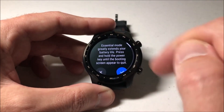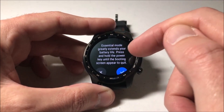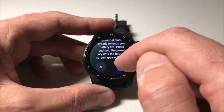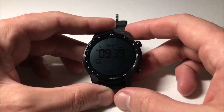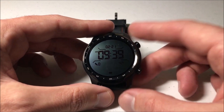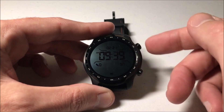Click Essential Mode and you'll get a message basically telling you that it's going to extend your battery life, but you won't be able to turn it off until you reboot the watch. You can press X to back out, or press the check button, and now you've put the watch in essentials battery mode.